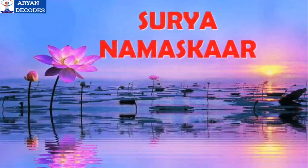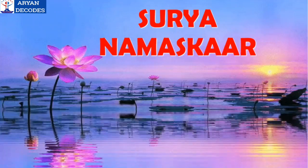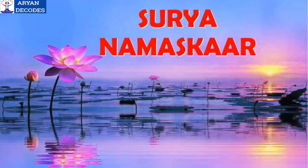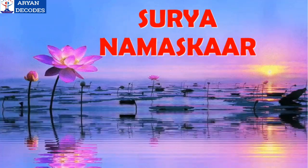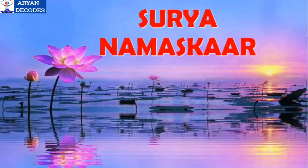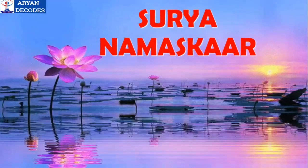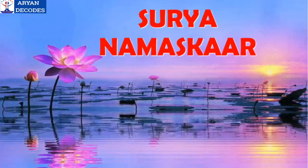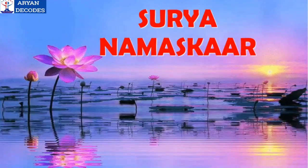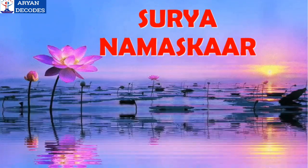Hello friends, welcome back to my YouTube channel Aryan Decodes. The practice of yoga originated in India almost 5000 years ago. Surya Namaskar is a set of 12 asanas. It is usually performed early in the morning to draw energy from the sun. Now I am going to perform Surya Namaskar with mantras. Let's get started.